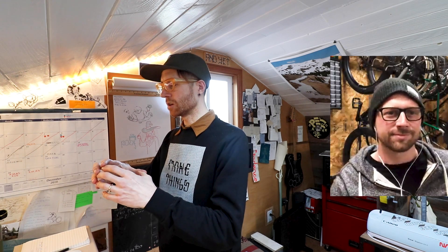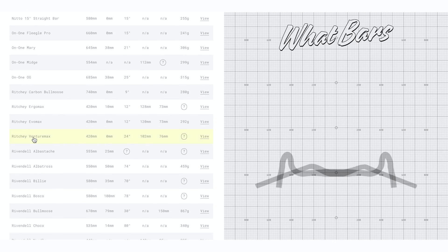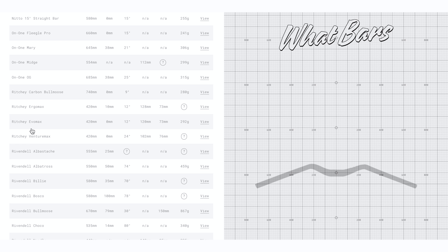Welcome guys. Chip, how did you start What Bars and what is What Bars? What Bars is basically a database to help people compare handlebars. I built up my first bike, I was all excited, I wanted drop bars, and I thought this was the right way for my riding style. When I got the bike built up I was like, you know what, it's not working for me. I started playing around with bars in Photoshop, scaling them to size, overlaying them. I used the tool, found some bars, and it put me into the perfect position.